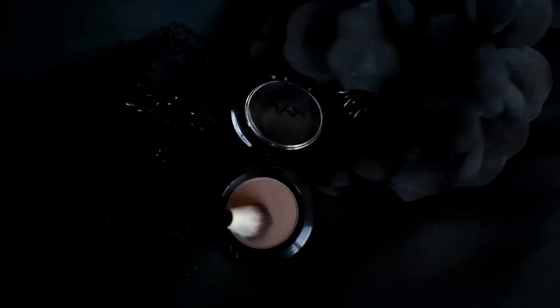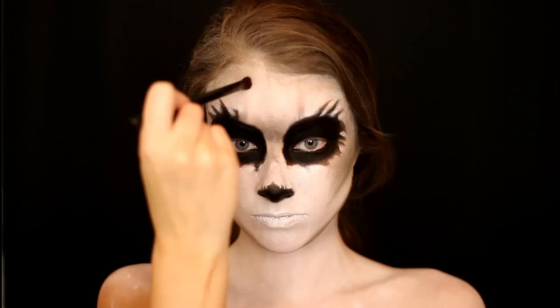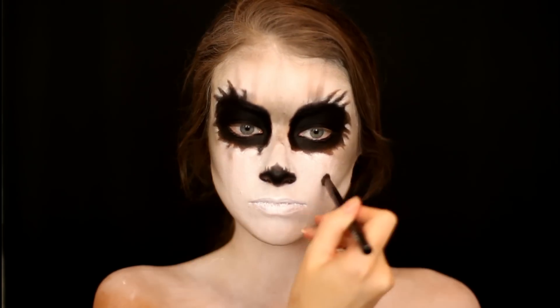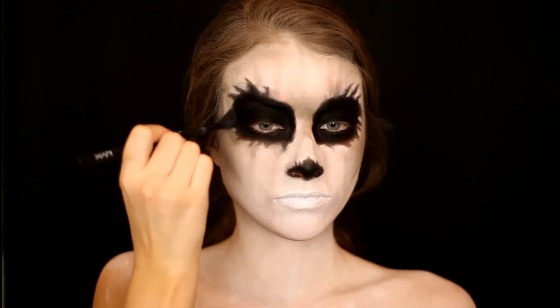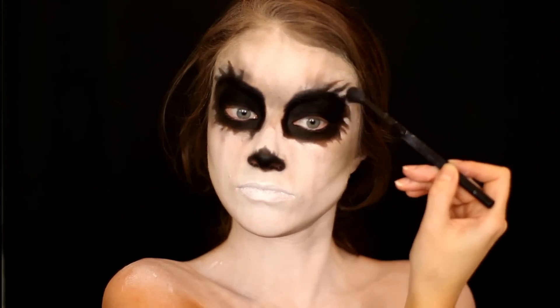Then to continue shading, I'm going in with a matte taupe shade on a smaller detailed brush and placing a little bit of random lines all throughout my forehead and dragging them along my cheeks. I'm also taking that color and blending out along my eyes as well along those lines I placed down earlier, just to add a little bit more depth.